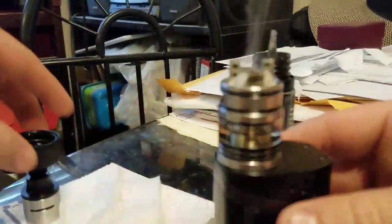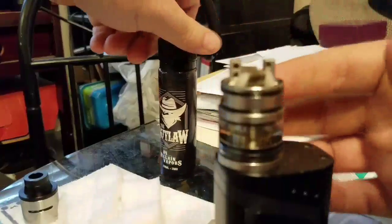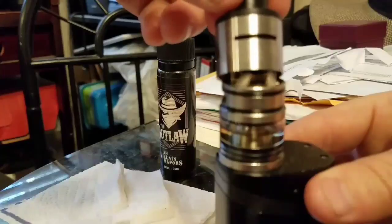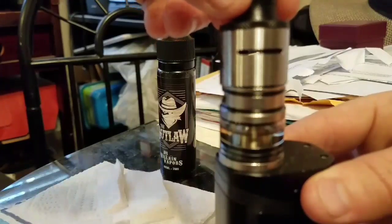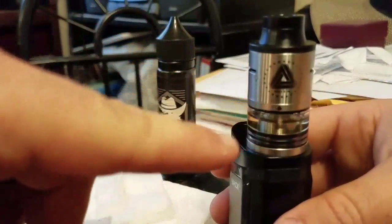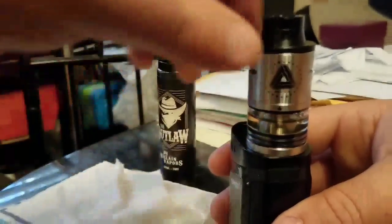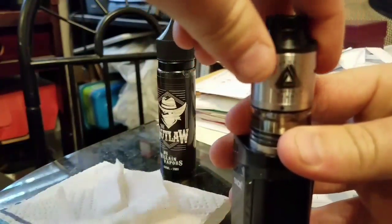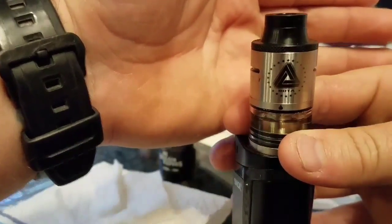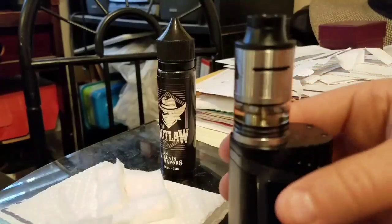It's producing vapor. Cap off the juice. When putting your top cap back on, make sure to line up the airflow holes with the coils. The way I tighten it up, the little juice dropper is usually offset a little bit from the Limitless logo — that's usually how it works really well for me. You definitely want to make sure of that.